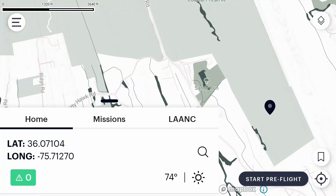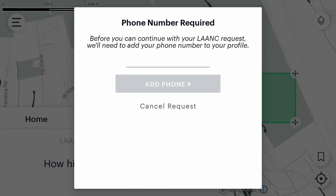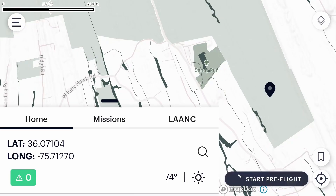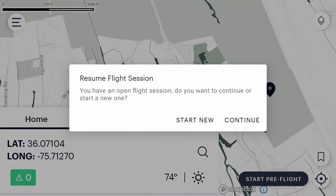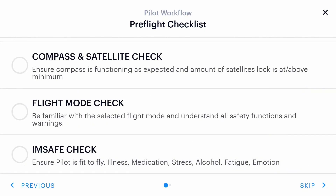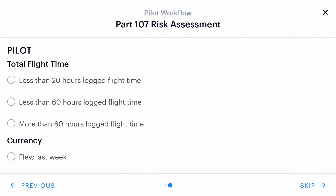This is what you'll see when you boot up the Anzu Raptor-T — you're brought into Aloft's flight software. From this screen you'll be able to see the home point of the drone, any missions you currently have approved, or any LAANC requests you might want to submit. You'll add your phone number and go through the process of submitting a LAANC request just like you would on Aloft's website. To get into actually flying, hit Start Pre-Flight on the bottom right, wait for it to boot up, then hit Start a New Mission. There's a pre-flight checklist to go through, but you can hit Skip.